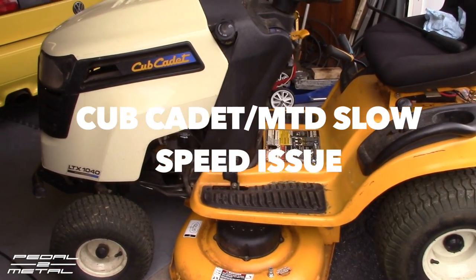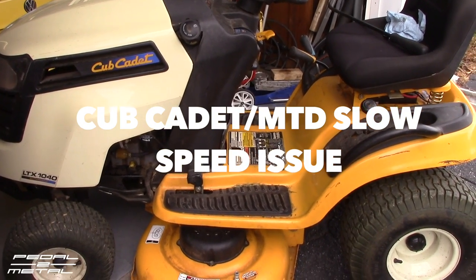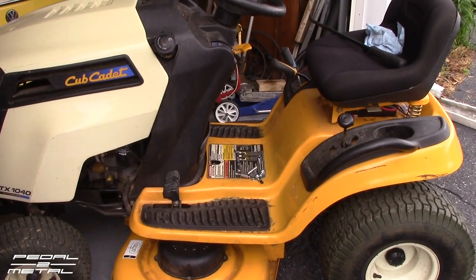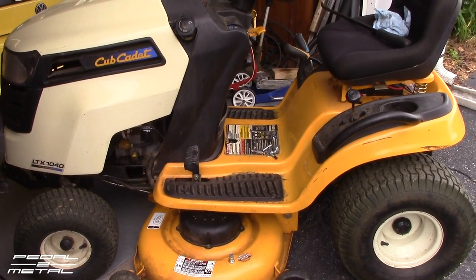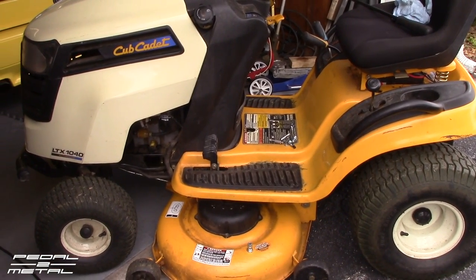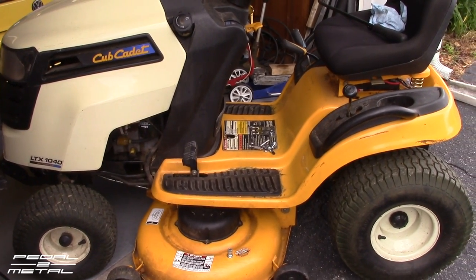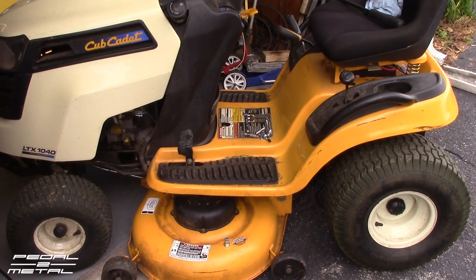Hey, what's up everybody, this is Royce from Pedal Metal, welcome to my channel. Today I want to talk about Cub Cadet riding mowers. This particular model I think is a 2010 — that's when I purchased it new — and for the most part it's been pretty decent up until the last couple years it started acting up. I noticed recently it had no second speed; it was just extremely slow.